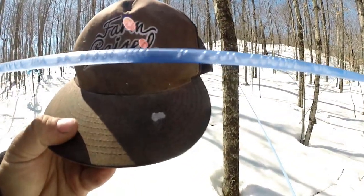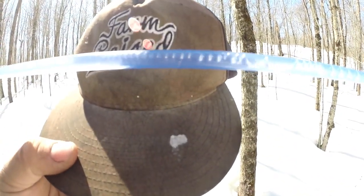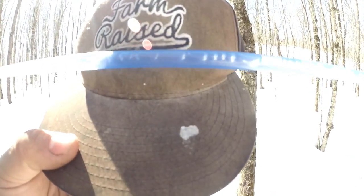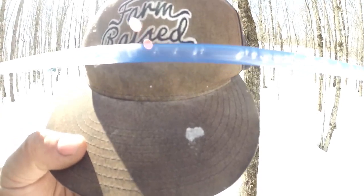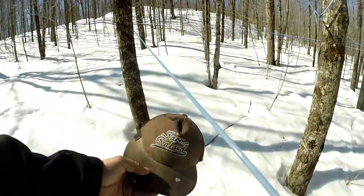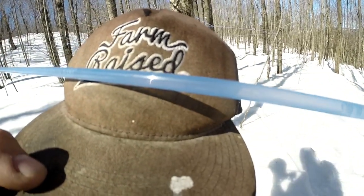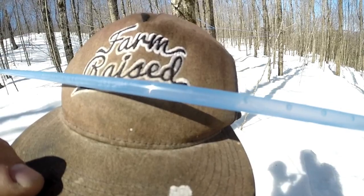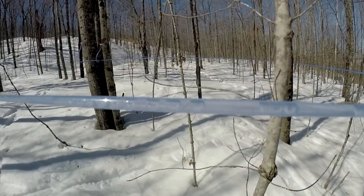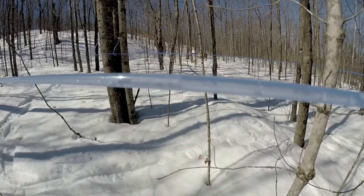It's a pretty cool little spot here. See that — that's a big 5/16ths line, just pouring. That has 50 taps on it and it's making vacuum. I don't know if you can see that — the lighting here is pretty hard — but that's a lot of sap. See how many bubbles are in this line? I'm pretty sure there's a leak somewhere. I'm going to go look for it.